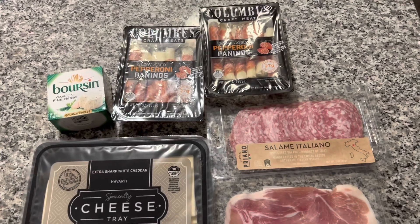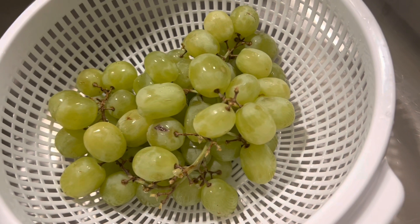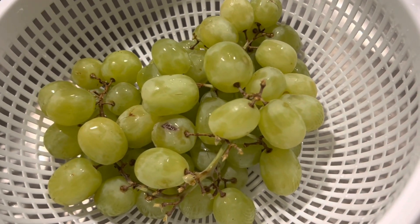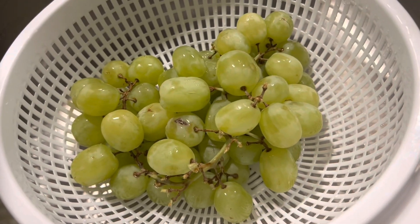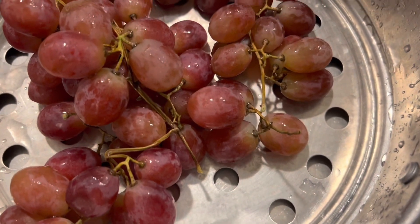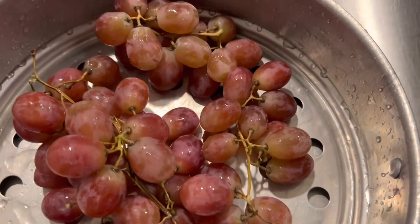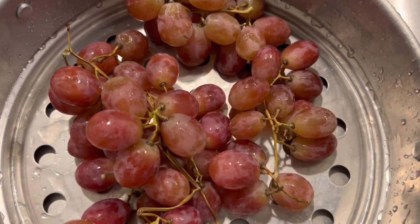Even though these items were bought at Aldi and Target, the quality is pretty good for the price. This is optional but I do suggest it — if you want to put some grapes on your cheese board, go for it. The saltiness and savoriness of the cheese, crackers, and meats pairs really well with something fresh, juicy, sweet, and sour.